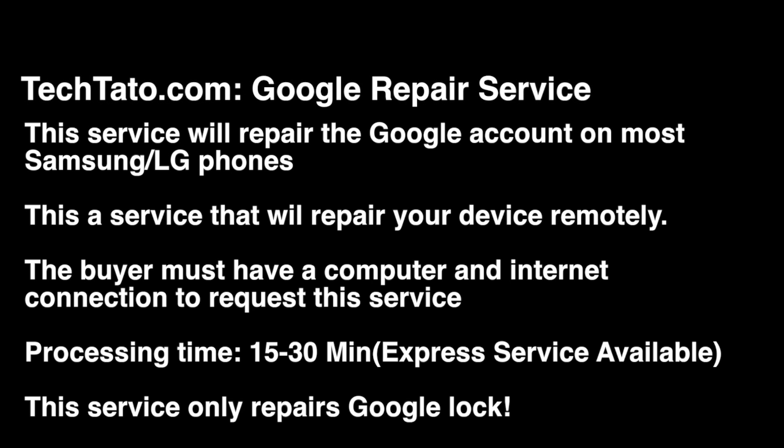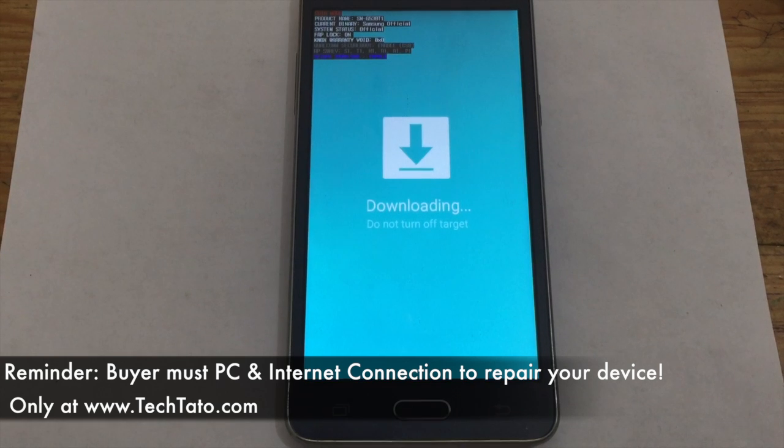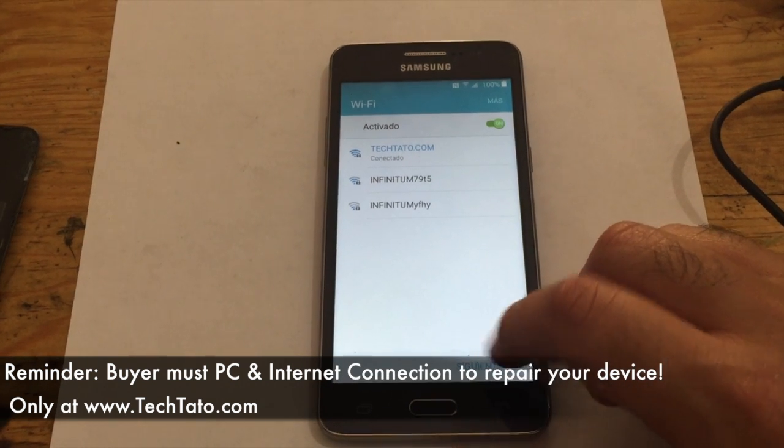15 to 30 minutes is what it takes to actually apply the repair. This service actually repairs and removes the actual Google lock — that's the only thing it does. You have to have a computer with internet access for us to actually successfully repair the device. At the moment, we are accepting Samsung and LG devices to actually repair. With this particular service, we do need you to have your device in download mode.